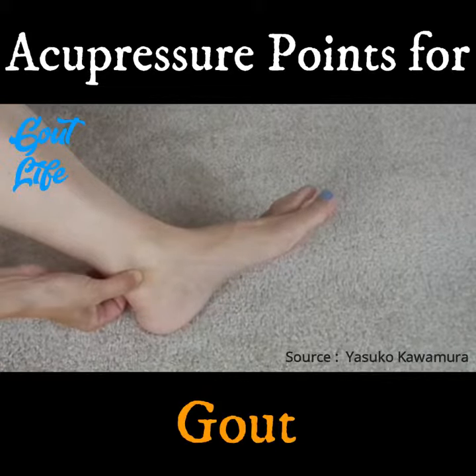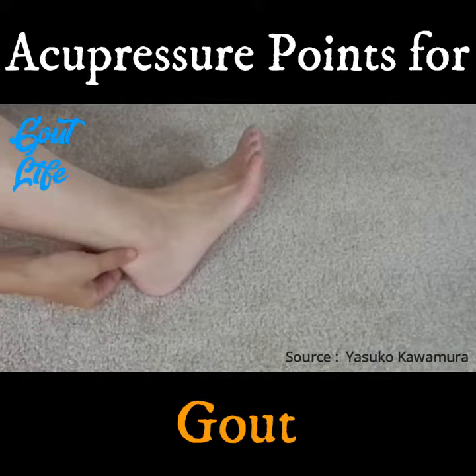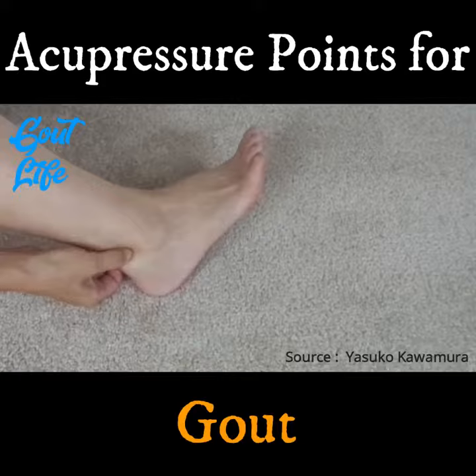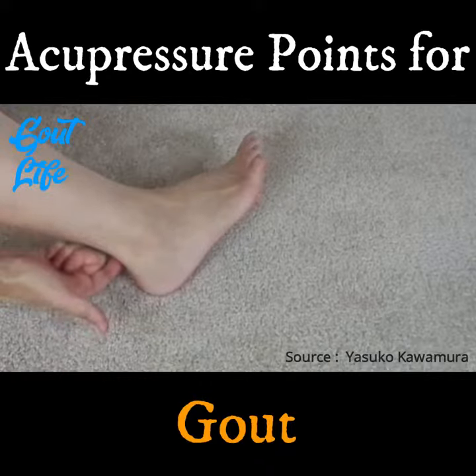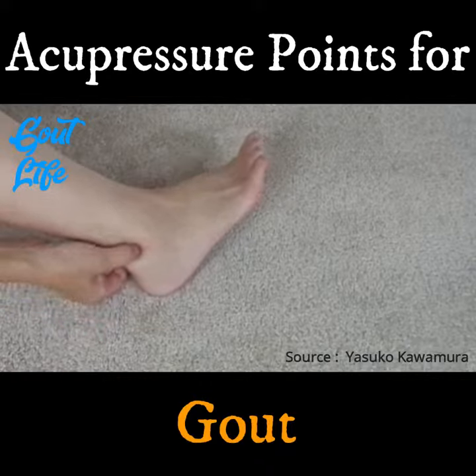The next one is the depression between the outer ankle bone and the Achilles tendon — so it's on the other side of the Achilles tendon from the last point. This is called Urinary Bladder 60. You can hold these points together by pinching next to the Achilles tendon.